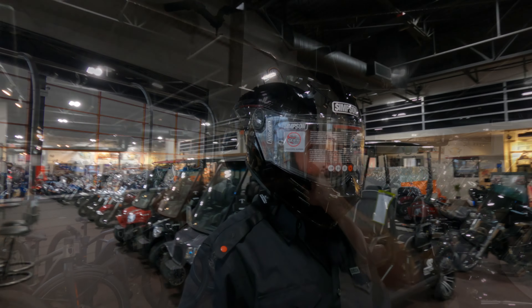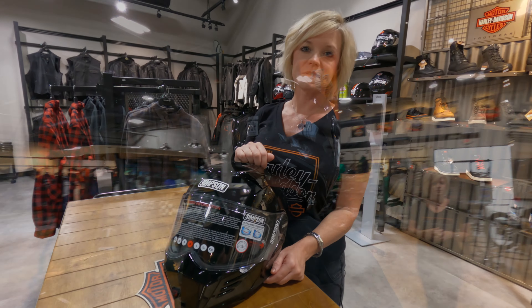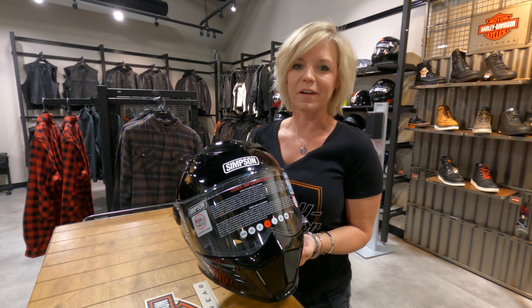As we all know, Simpson has this aggressive, badass styling and this helmet is no exception. So if you're on a soft tail, a bagger, or a sportster, this helmet will fit each of those. If you're looking for a stylish helmet in the Concord area, come in and see me.